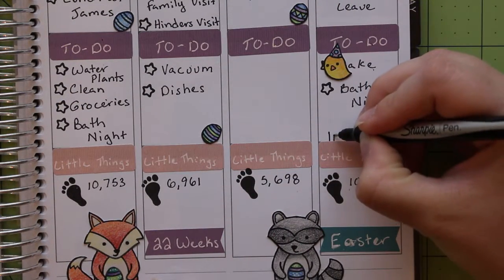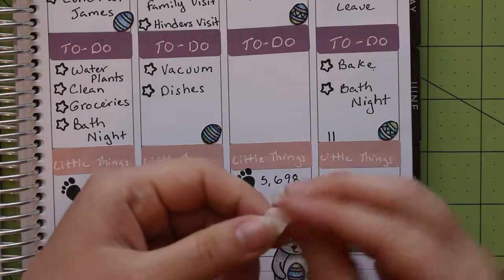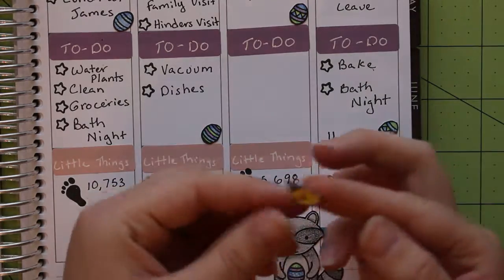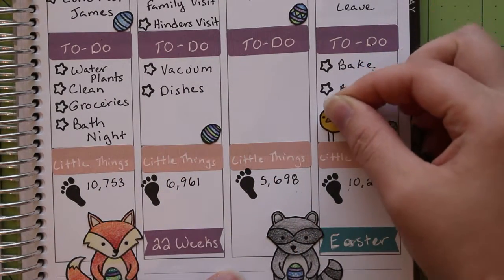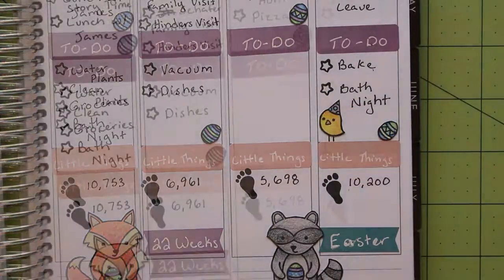When I was cutting out the birds for my planner I chose to remove their legs because they are so thin and difficult to cut around. To add them back in, I drew two straight lines directly in my planner, then removed the backing paper and stuck down the bird. This is much simpler than cutting out the legs and is rather difficult to notice unless you're looking for it.